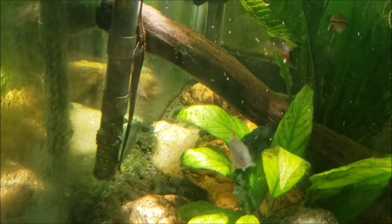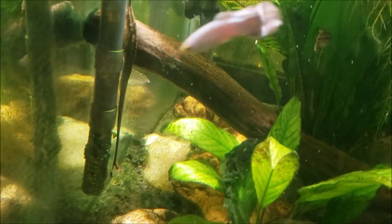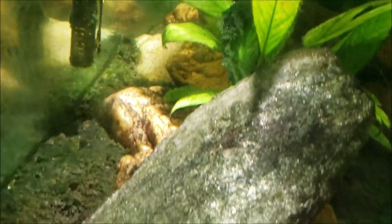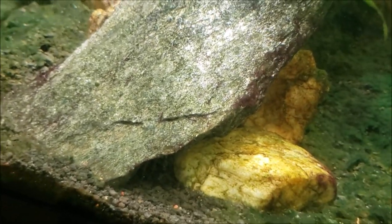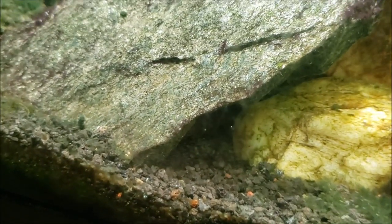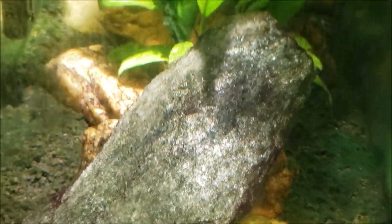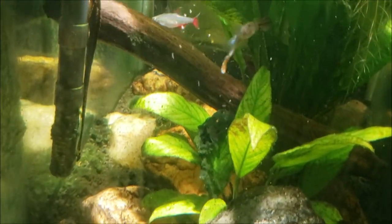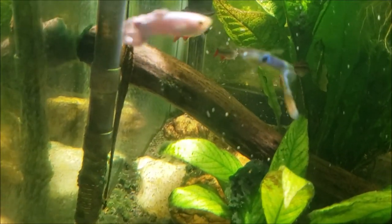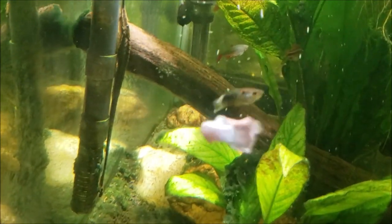I seldom ever see my little whiptail catfish doing anything other than simply hanging on the filter intake right there. In fact, I've even commented that I've got a clown pleco that lives down in this little cave right here. You can see how nice and shiny clean that rock and the surrounding rocks are - that's because that clown pleco comes out and scrapes away. So it was kind of interesting seeing the whiptail out and about like that.